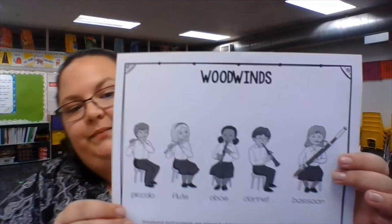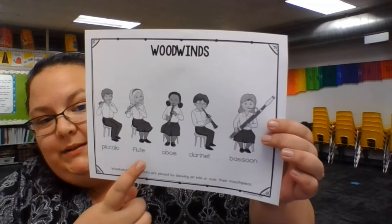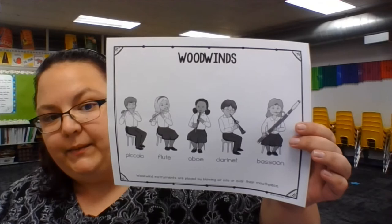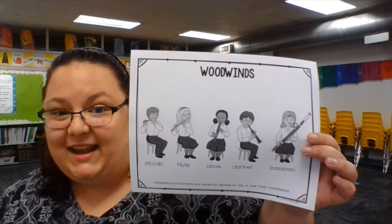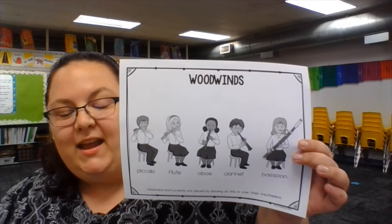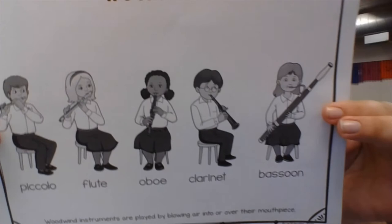Next we have the woodwind family. Woodwind instruments are played by blowing air into mouthpieces. On the very edge here we have a tiny little flute that we call the piccolo. Piccolos play very high pitches. Then we have the flute. Flutes are played off to the side and you blow over a hole, like you could blow over a bottle. Then we have an oboe — you use a reed to play an oboe. Oboes kind of sound like ducks. Then we have the clarinet. I often like to tell you that Squidward plays the clarinet. Finally we have the bassoon. The bassoon is a big instrument — look how it crosses her body and almost hits the floor and goes above her head. These are the woodwind instruments.